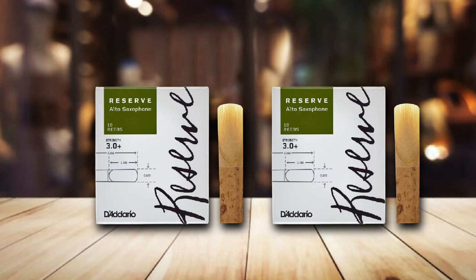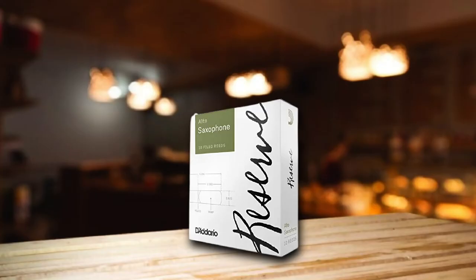The manufacturer provides a pack of 10 pieces, as cane reeds tend to get used faster than synthetic reeds. However, there is something special about the sounds produced by natural reeds, so it may be worth giving them a chance.